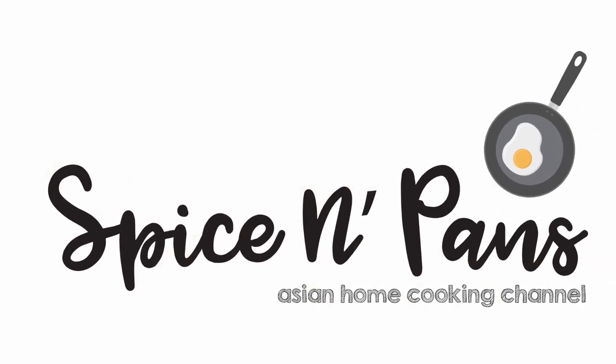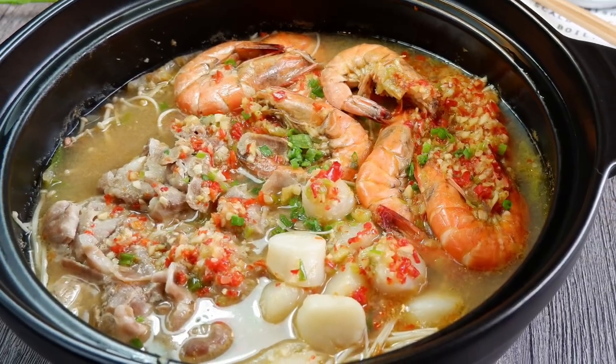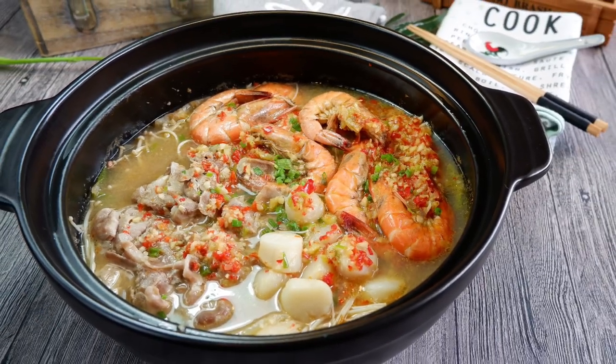Hi and welcome to Spice and Pans. Today we will be cooking a very simple treasure pot. So let's start cooking.